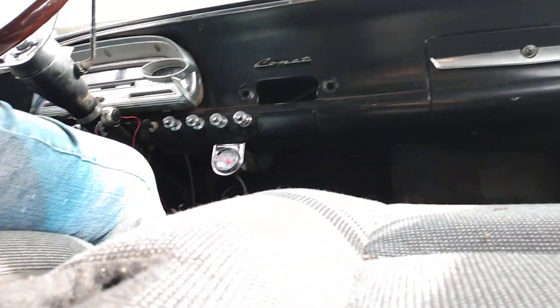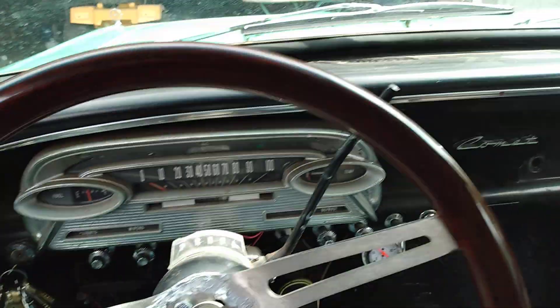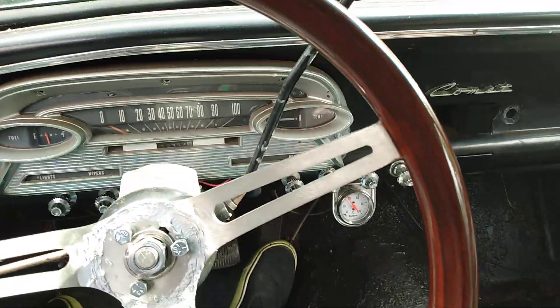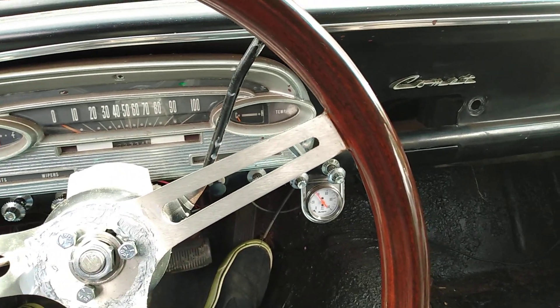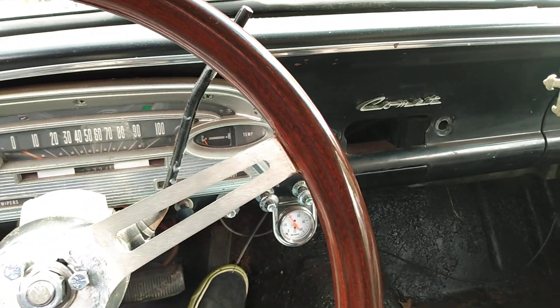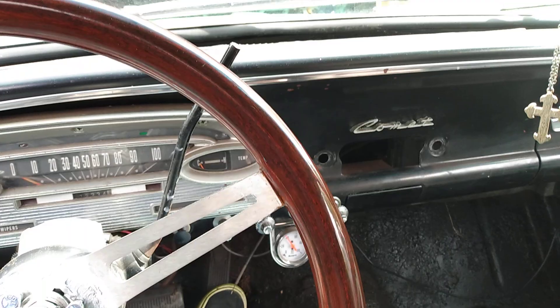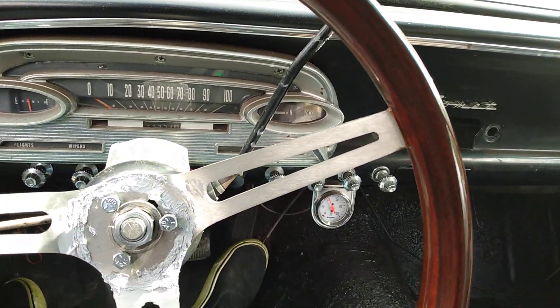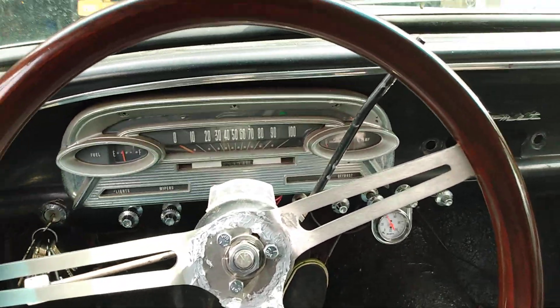Wow, started on the first turn of the key. That's pretty good. I haven't been running this in about a little under a week, but it's been a few days. And I believe this is the easiest starting vehicle I have — it just cranks right up.